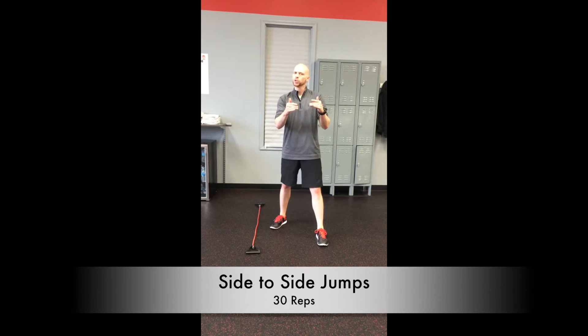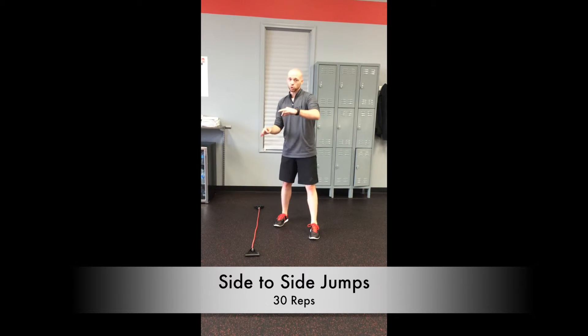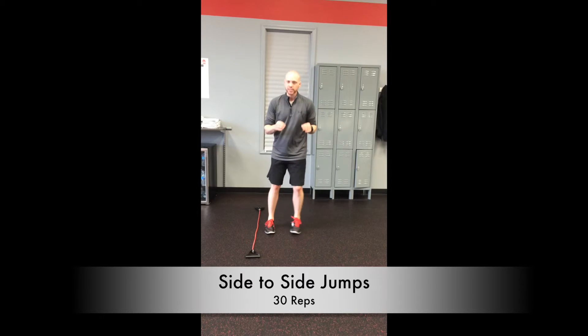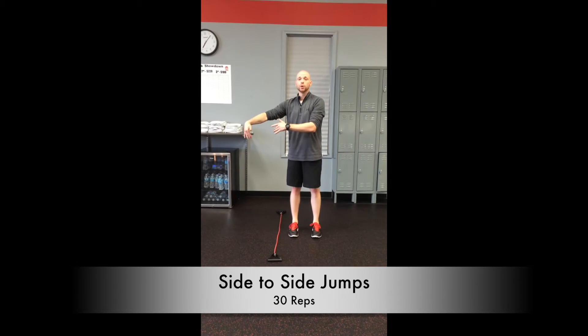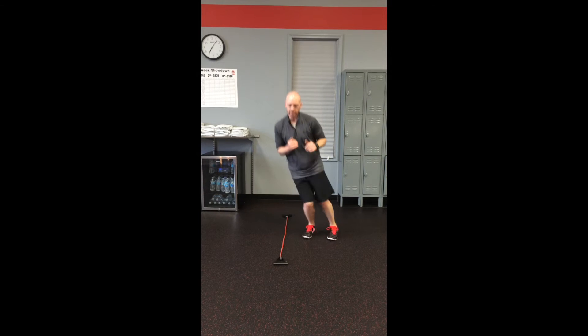We're back. We did the front to back jumps — let's even it out with side to side jumps. I got that band back, just switched it a little bit. Same thing, keeping those feet together — hopping over together, coming back together, just like this. In together, out together.